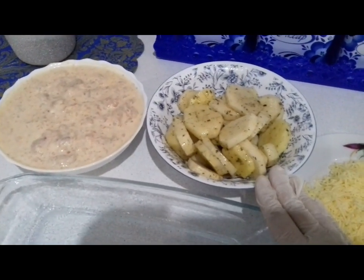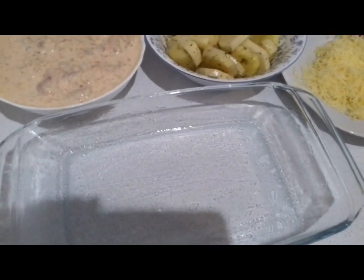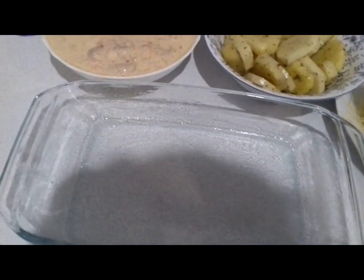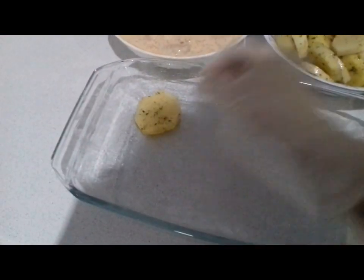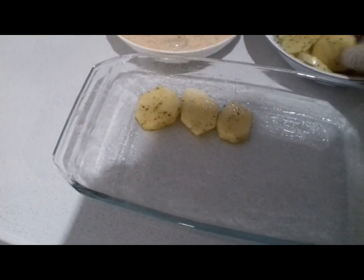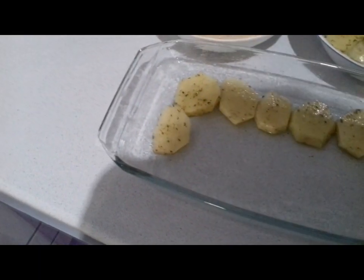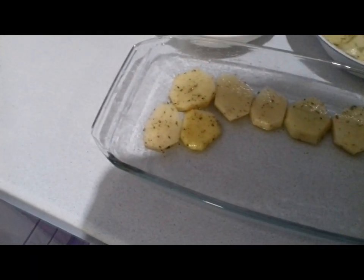Картофель с приправой перемешанный, с солью. Сыр потёртый на тёрке. Форму я смазала растительным маслом. Первым слоем выкладываем кружочки картофеля. Конечно, очень вкусное, сытное блюдо.